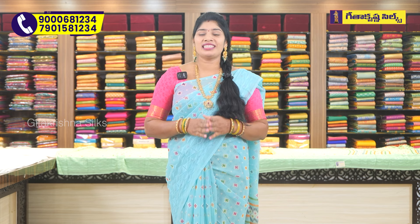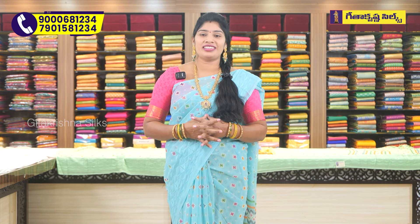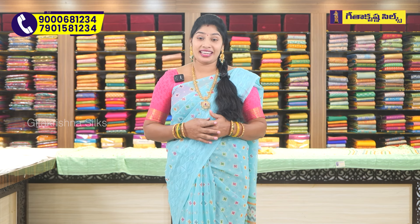Today I'm going to show you some wonderful sarees. These sarees have a lot of lightweight and soft material. They are great for daily wear, gifts, and journeys.